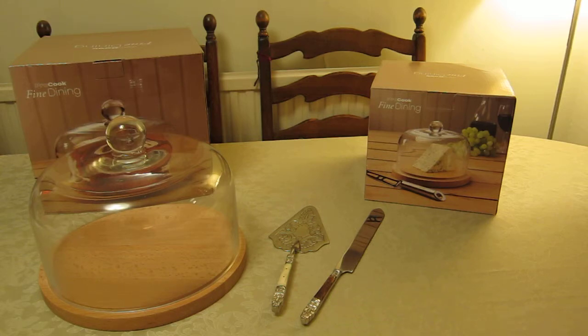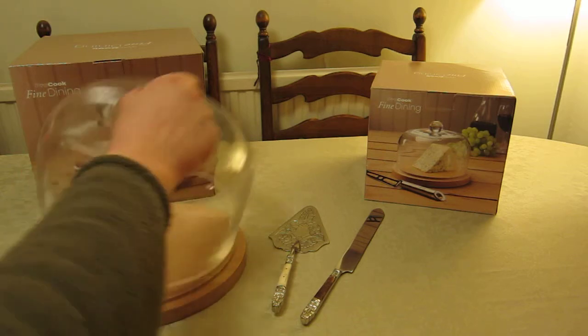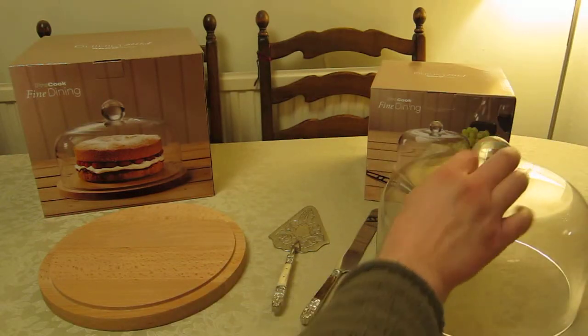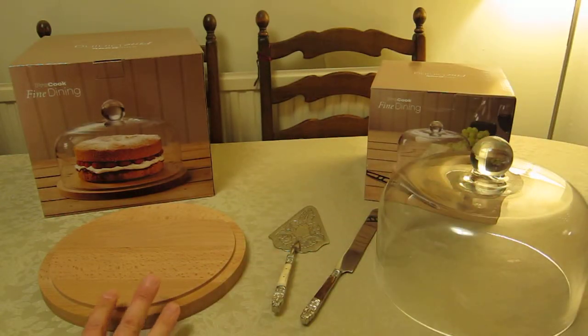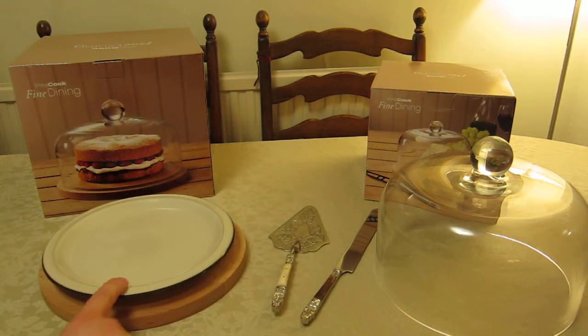These are absolutely fantastic — really heavy, solid, with a handled glass dome that is very solid, and a solid wooden beech block base. The reason why this is a good type, in my mind, is that you've got a raised center. That's the important thing: a raised center, not a raised ridge. So it's like a plate on top with a lip, and the glass dome fits inside.